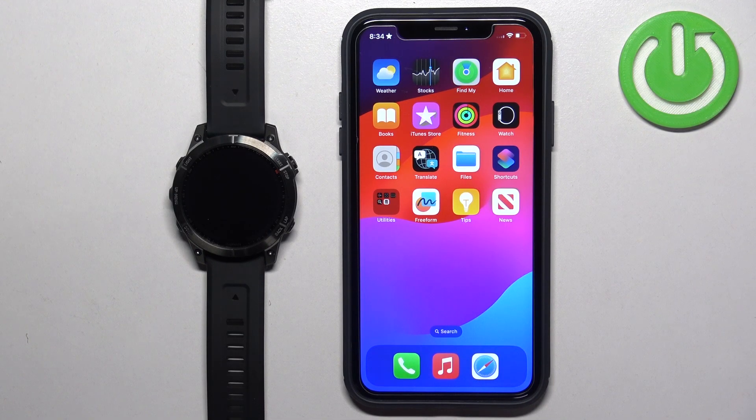Welcome. In front of me I have the Garmin Fenix 7 Sapphire Solar, and I'm going to show you how to pair this watch with the iPhone.